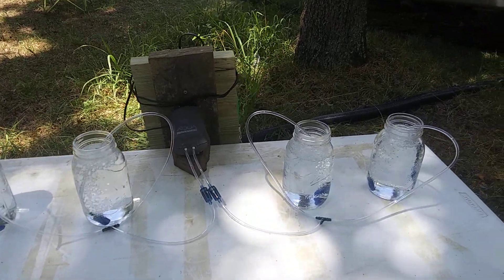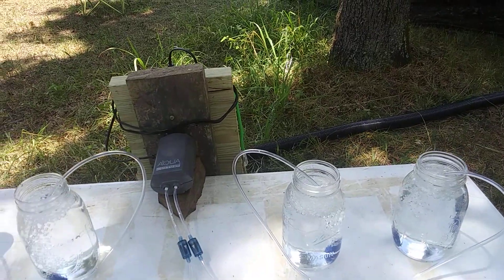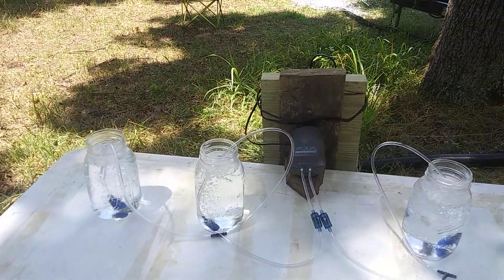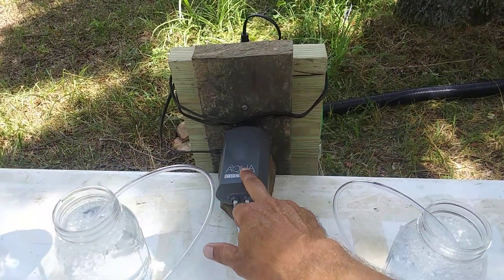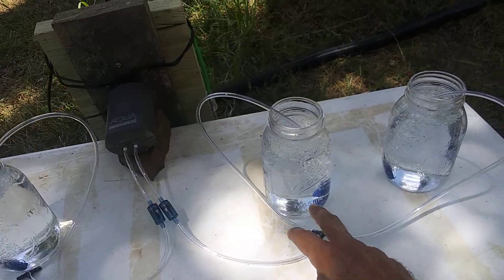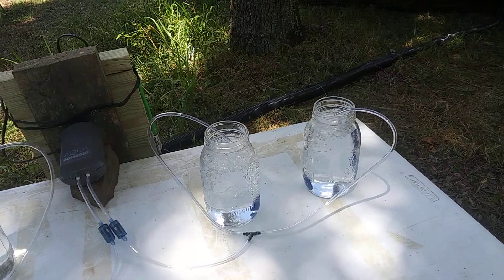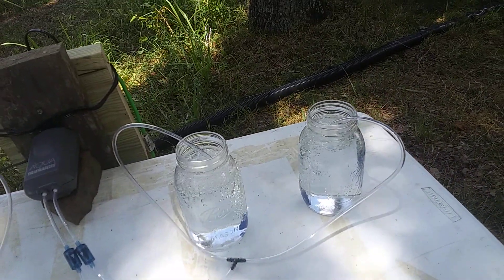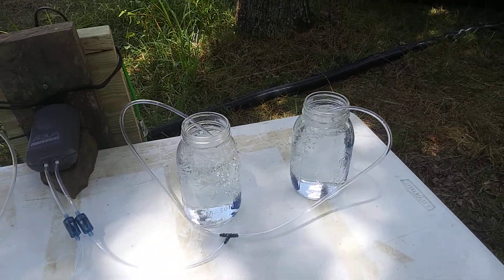I'm going to be doing some cuttings in water, just in some ball jars. I've got a quick setup with four ball jars. I just got back from Walmart and picked up a little aquarium bubbler with a couple of splitters, and each one's got its own little air stone. The reason we're doing that is we want to keep the water super oxygenated, which will encourage a lot of fast root growth.